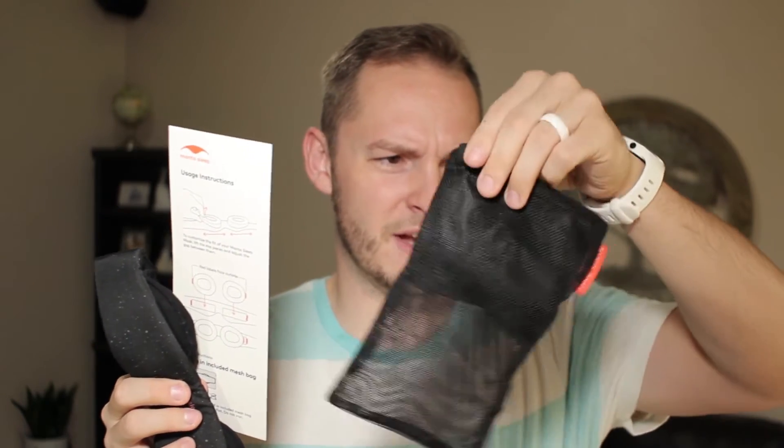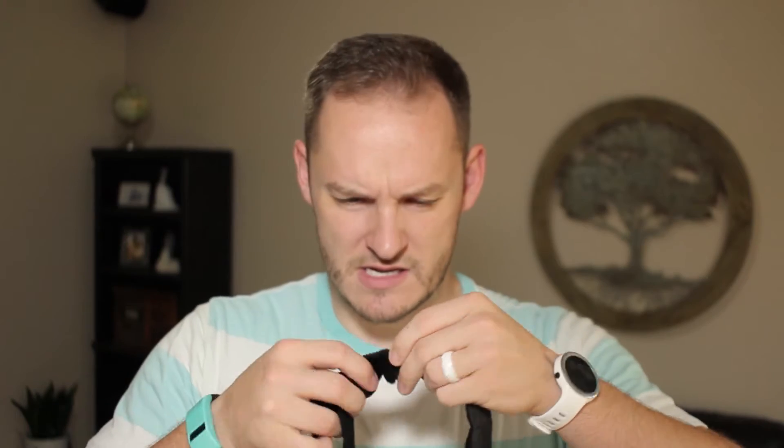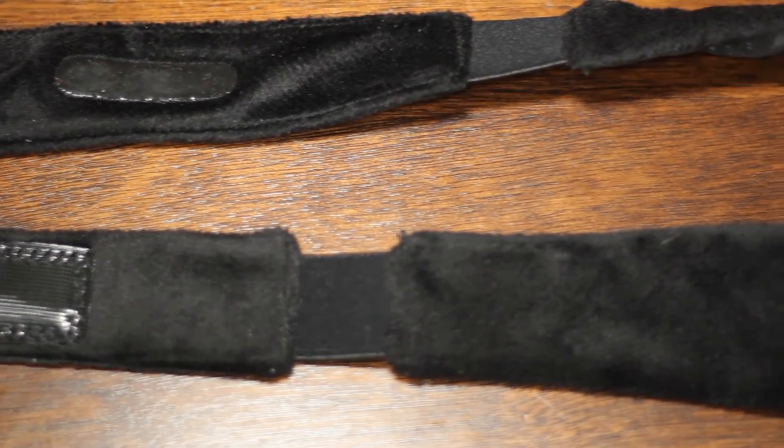Let's pop this guy open. One big draw to this mask is that it's fully adjustable. I have a really big head, so I can adjust it to get that perfect fit so it blocks out all the light — that's what I'm going for. So it comes with two things: looks like a pre-assembled mask, an instruction card, and some extra pieces in a carrying bag. The mask is super soft — this velvety material on the inside is extremely soft. I'm also a furnace when I sleep, so I don't know if this will contribute to me being so hot at night, but we'll see. Let's just toss this on and take it for a test drive.